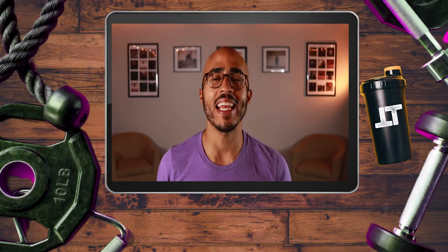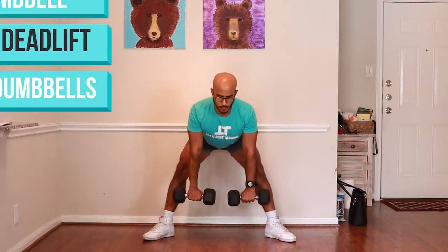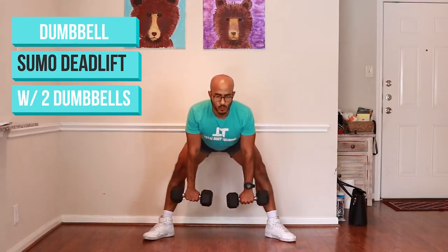The best exercise you can do for growing your hamstrings is the deadlift, and there are a variety of different deadlifts you can do: the conventional deadlift, the single leg Romanian deadlift, the Romanian deadlift, and the sumo deadlift. Today we're going to be going over the sumo deadlift using dumbbells.